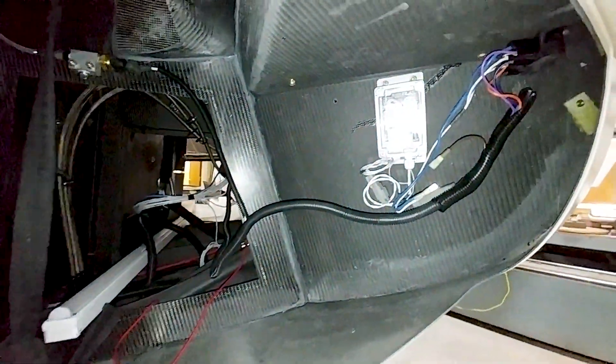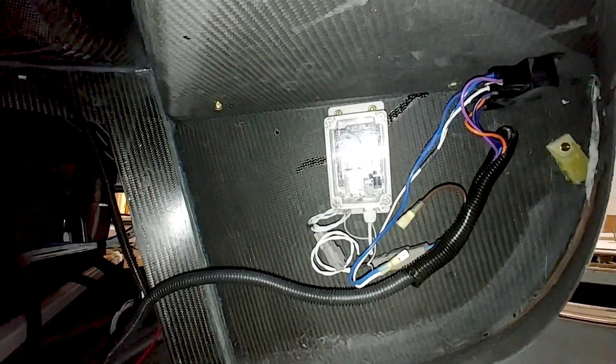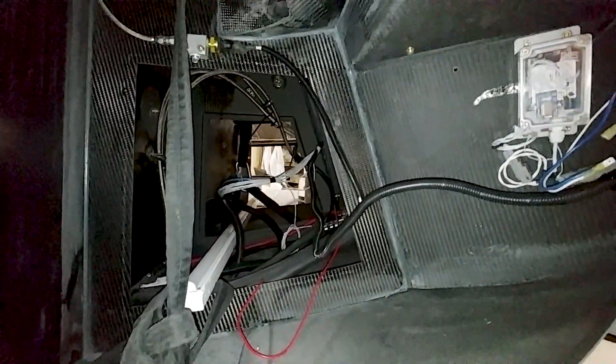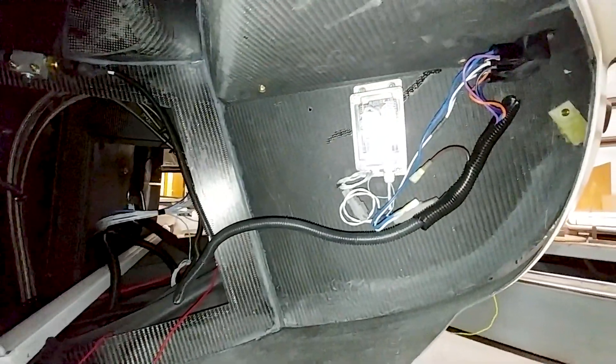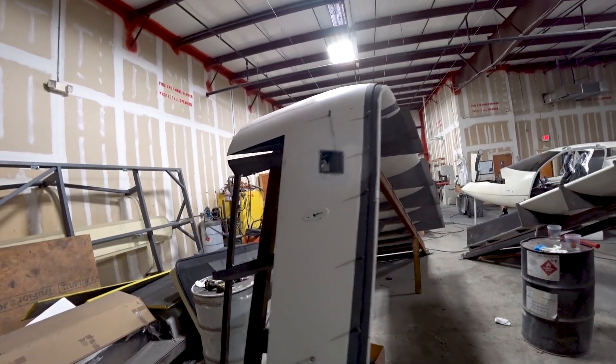Back in the baggage compartment, I just wanted to show you how this ended up looking. I also put a little spade connector in there for the power so I can disconnect it at will - it won't come on accidentally. Right now if I turn it on it's trying to pressurize the cabin, and I just don't want to do that, so I've disconnected that spade connector.